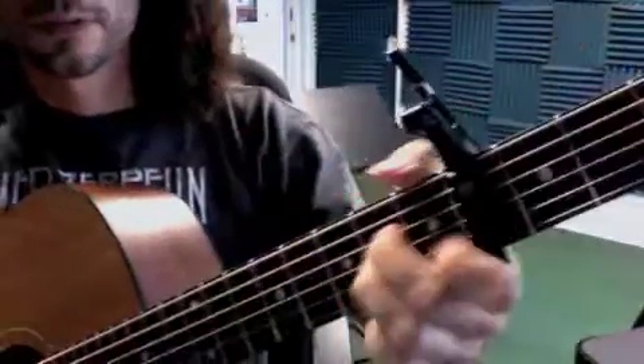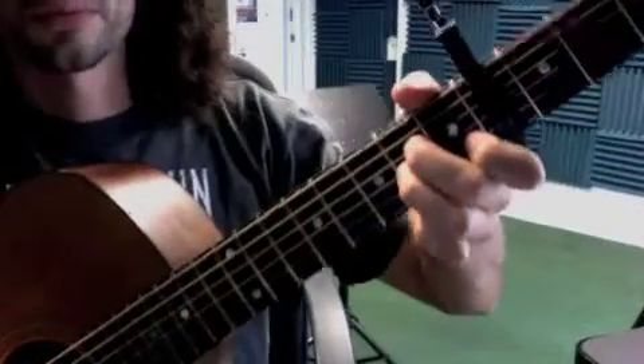Okay, Brandon, here is Big Love, capo on 4. Okay, we have the A minor shape. We'll go through the shapes first.